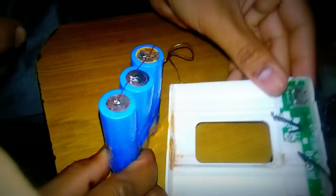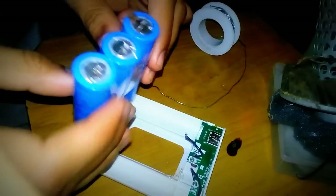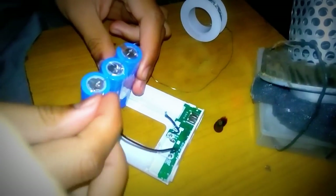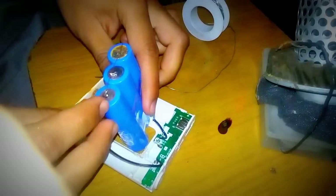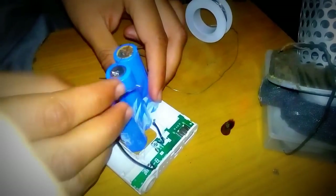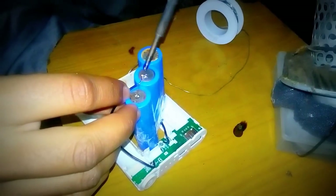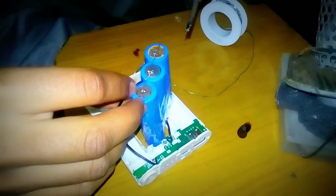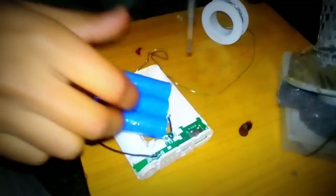Here we have the battery compartment. We are just connecting the wires for a temporary check. So let's solder them there. This is the battery. Let's do the positive part.